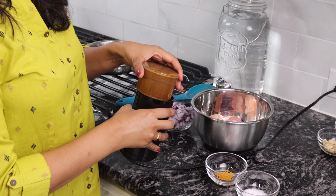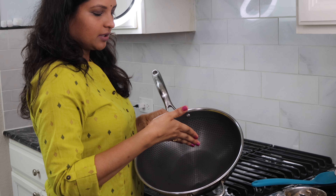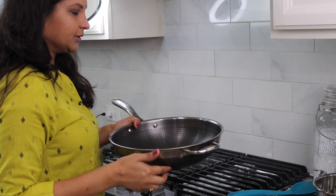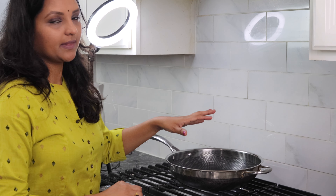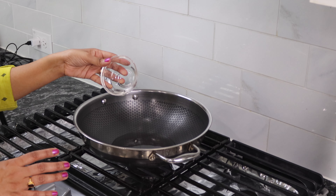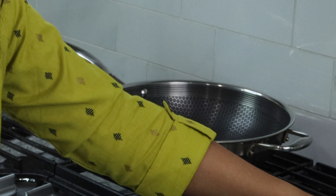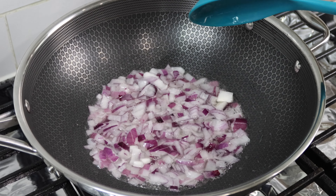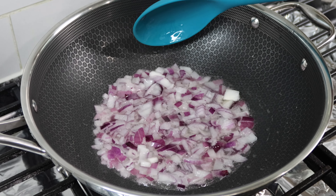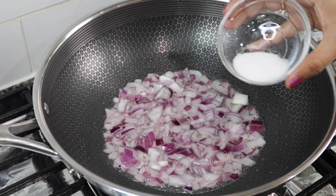For chicken fry I recommend using a deep pan — something that's deep and has a thick bottom. I'm gonna turn it on and wait for a minute for the pan to heat up and then add oil. Since this is chicken fry I added around three tablespoons of oil. Once the oil is hot, add diced onions. Fry the onions till they are brown and caramelized — at this point to speed up the process I'm gonna add salt. I'm also gonna add turmeric powder.